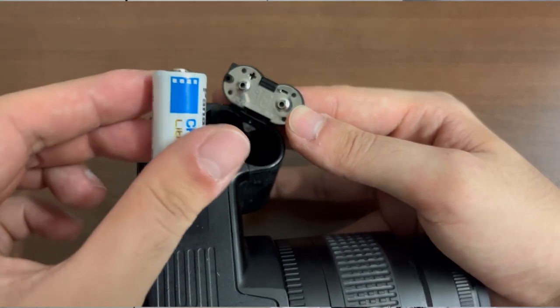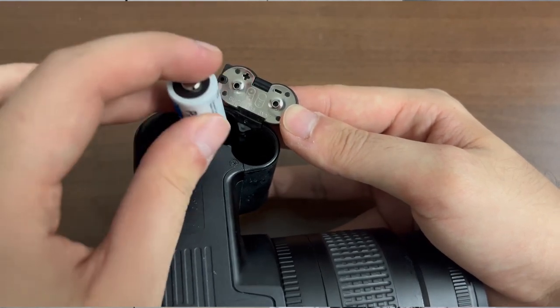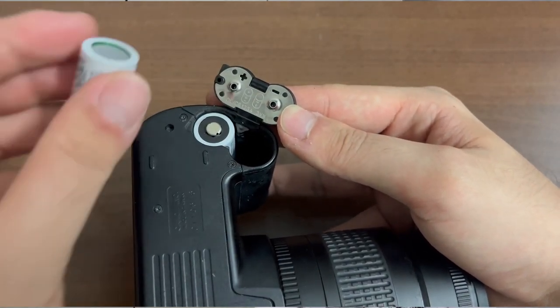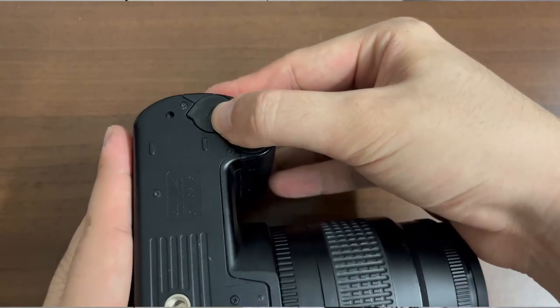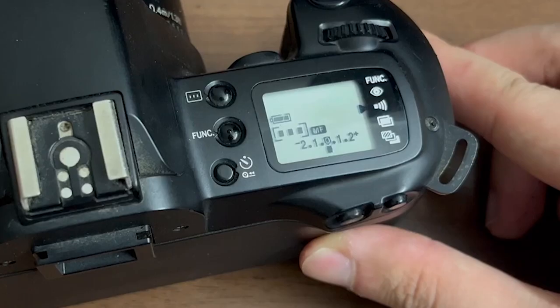Positive end sticking up on the left battery, and negative end sticking up on the right battery. Once you close the door, you should be able to turn the command dial, which is the dial located towards the left of the camera, to any setting other than the red colour L. A full battery indicator should be displayed on the LCD screen on the right of the camera.